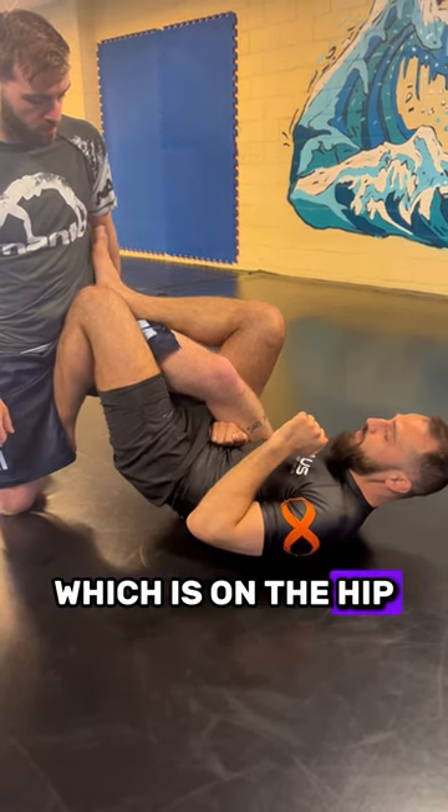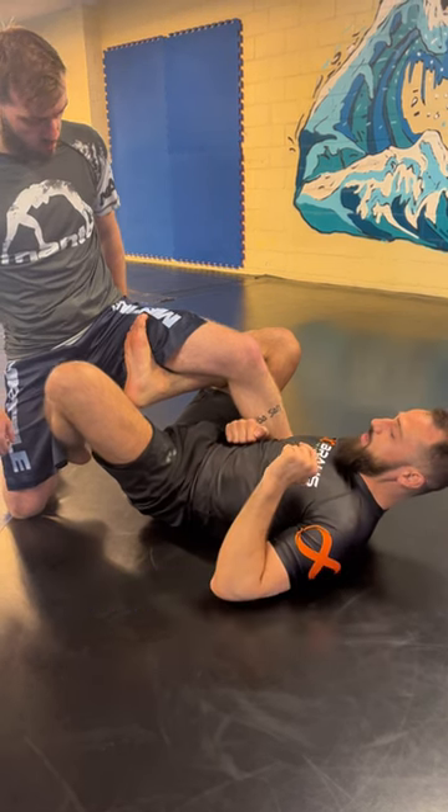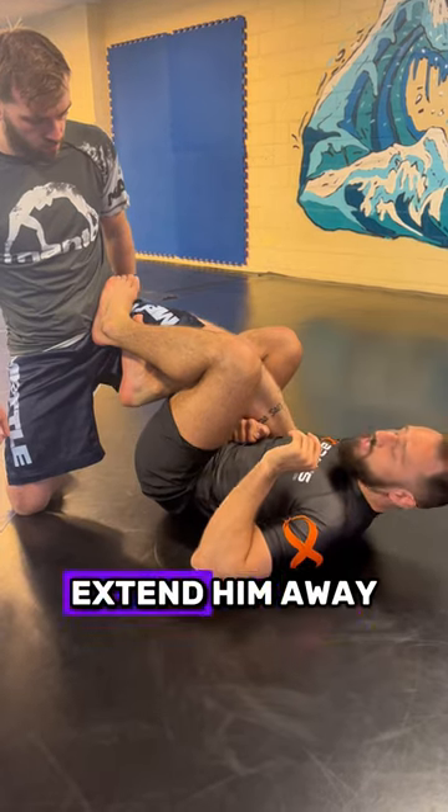From here I'm going to use the foot which is on the hip, I'm going to pummel it through to the inside, hooking his thigh. My other foot will be placed on his hip here, and now I can use my legs to extend him away.